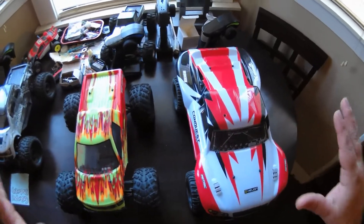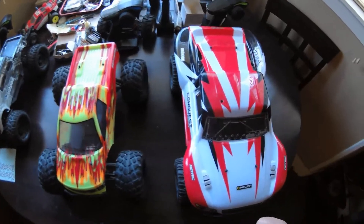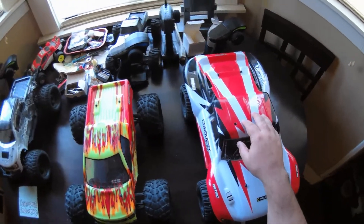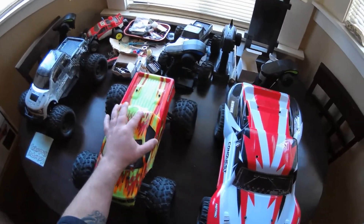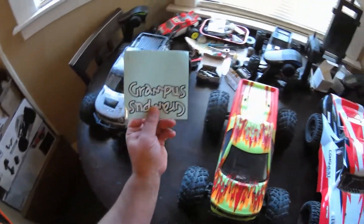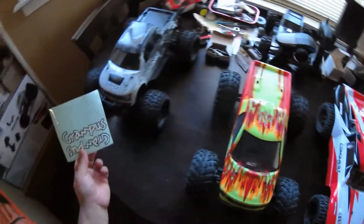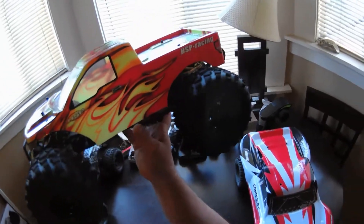I have a couple of Hellion rigs here. This is the Helion Conquest 10SC, although this is the OEM version which would be the HSP Grampus — like a Grampus truck. I never put the sticker on, but as you can see it's got a different body. HSP Racing.